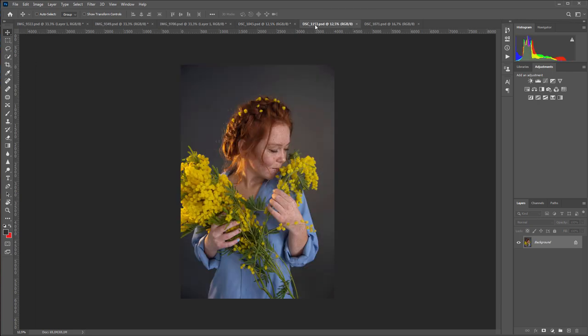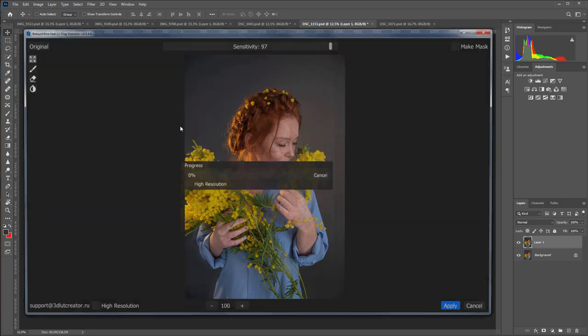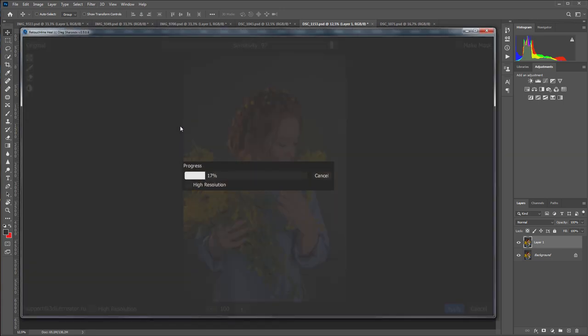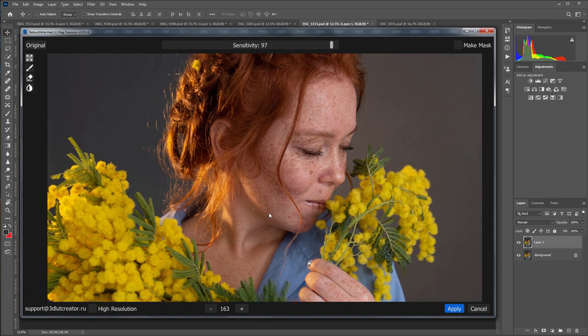I'm moving on to the next photo. I'm launching the plugin and waiting. Here is the original, and now see the after version. In my opinion, the picture after retouching with the plugin became cleaner than it was before retouching.